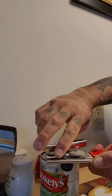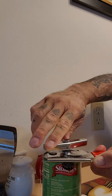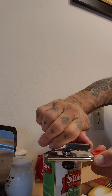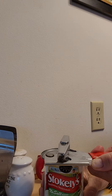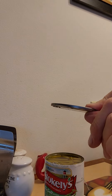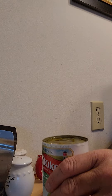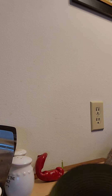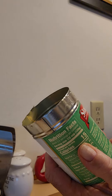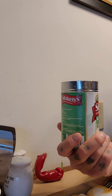I find that this way doesn't leave as much of a sharp edge on top of your can. It doesn't leave that little tab that always ends up right here. You see that lid? And look at that edge — you see it? So anyways, if you didn't know, now you know.